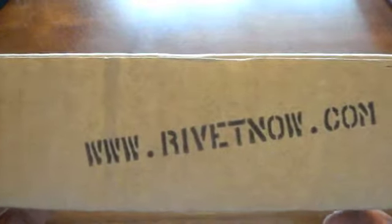You can see the company — this is from Rivet Now, www.rivetnow.com. This is actually a case that I have not seen before, reviewed at all. This first impression will be just like you're seeing it for the first time, just like I am.